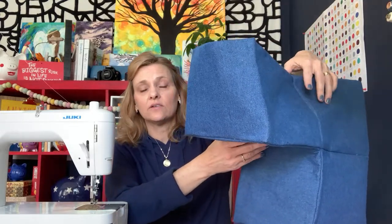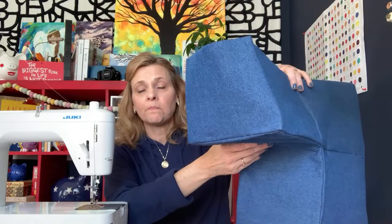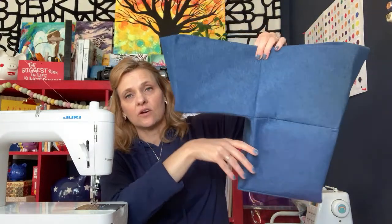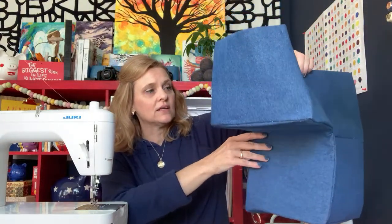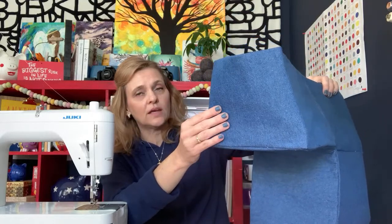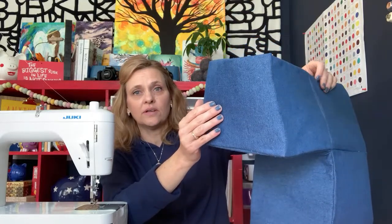For time's sake, I've already crafted the exterior of this. The interior and the exterior come together in exactly the same way. My exterior is crafted from a lightweight denim — I think this was six-ounce denim, and it's really soft. I did pre-wash.